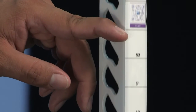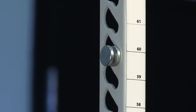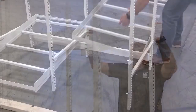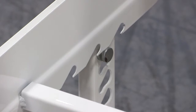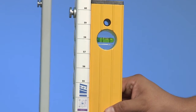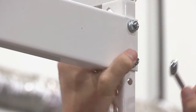Insert the shelf clamps for all the shelves on your planogram. Refer to your installation instructions to determine the proper pitch for your shelves. Place the top and bottom shelf on each door. Use a level to make sure the uprights are level, then fully tighten the sway brace hardware with tools.